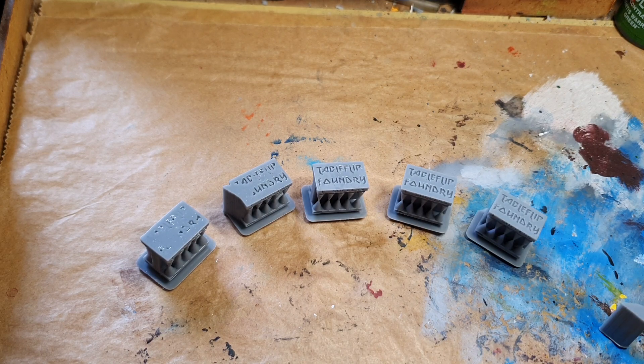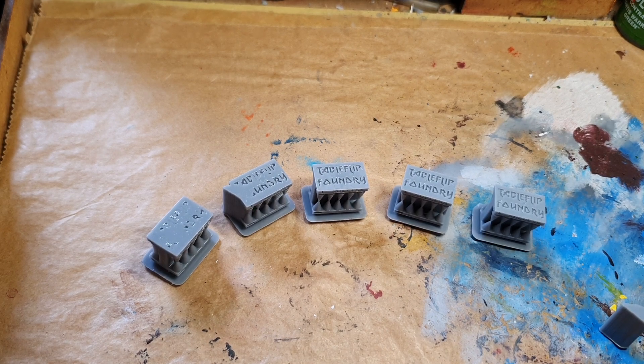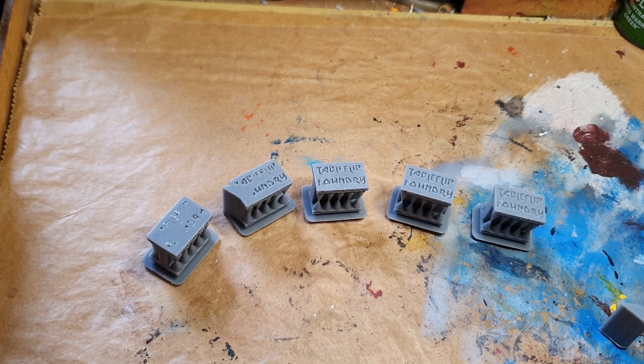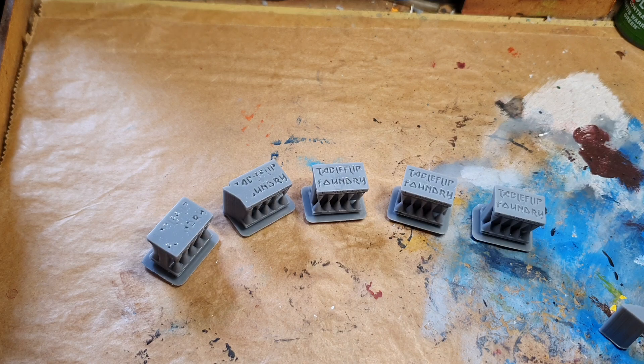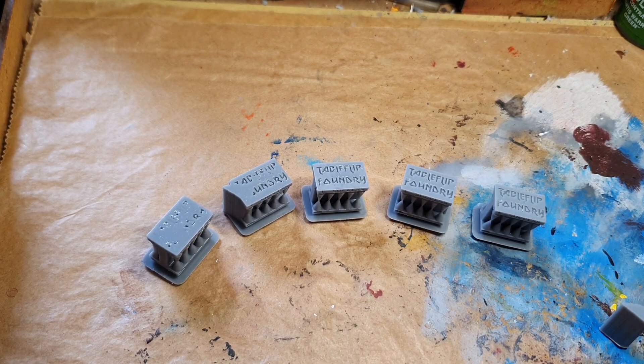The best tool for that is from Table Flip Foundry — these are the cones of calibration. It tells you exactly the amount of exposure time that you need for your miniatures, so you can stop overexposing them and losing detail.